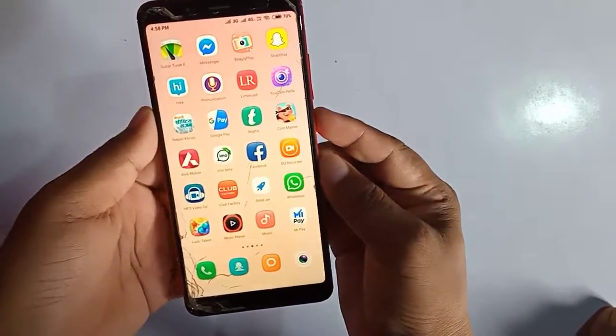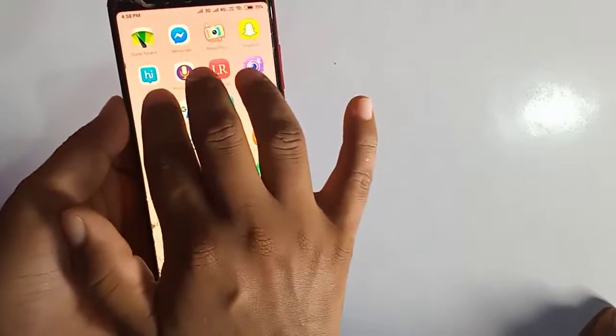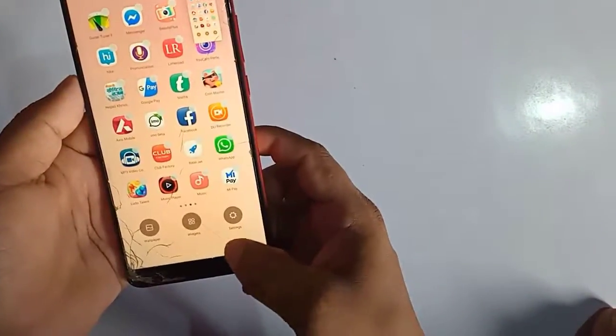What you have to do is hold your three fingers here and swipe down. You can see here that the screenshot has been made.